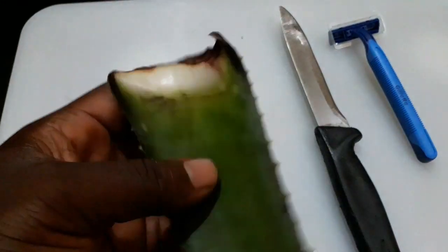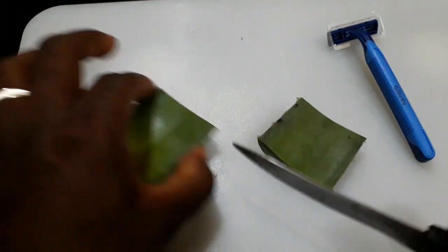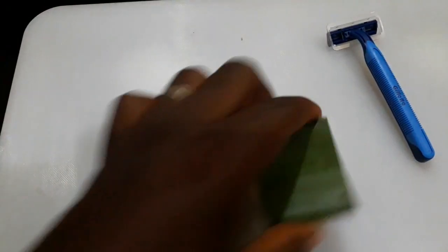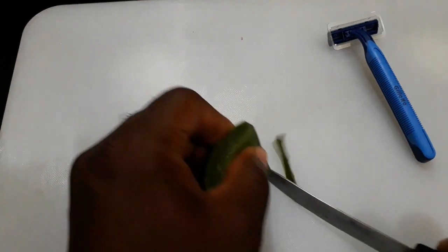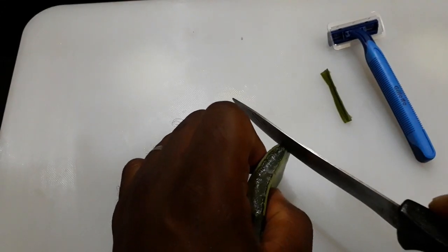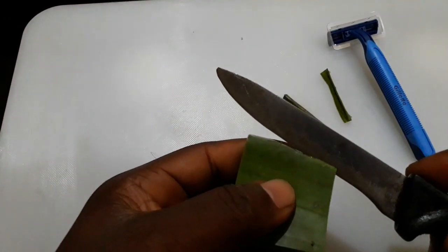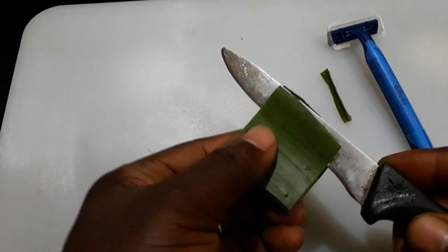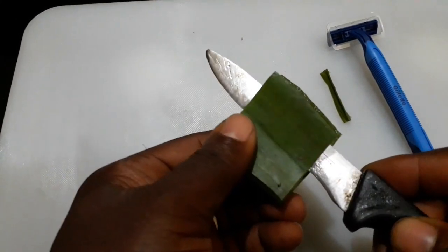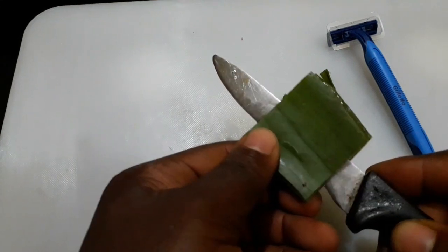It can help prevent razor bumps when used as aftershave. Now I'm going to take a chunk of aloe vera — cutting off this piece that I want to use, then cut off the sides with the spikes and trim off this area. Now I'm going to pull one section and cut it off to expose the gel gently.